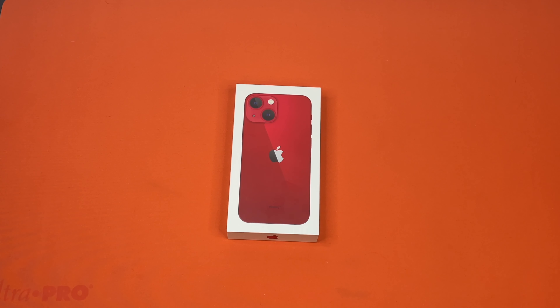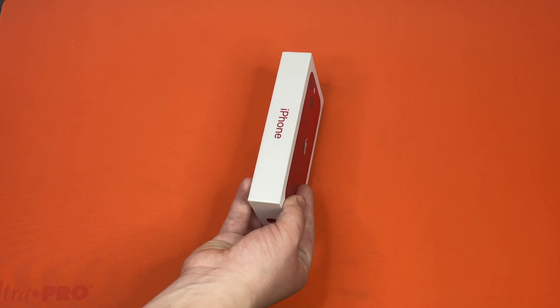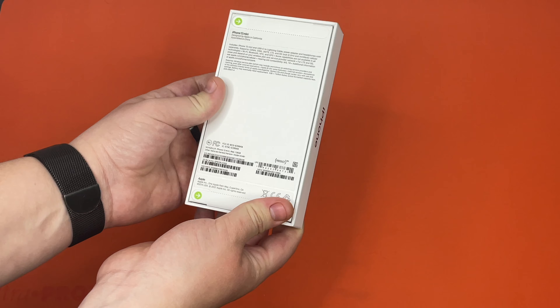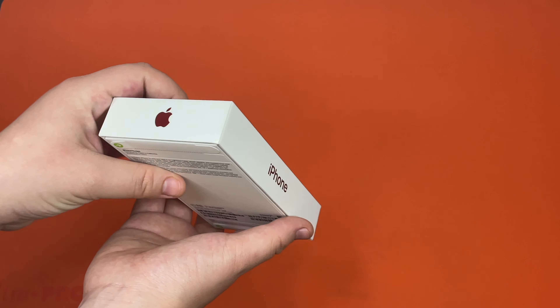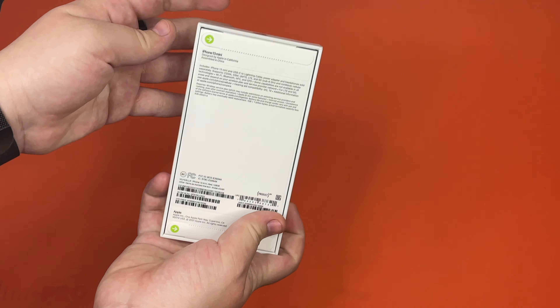Hello, this is Tachibono Corporation coming at you with another unboxing video, and today we have the iPhone 13 mini. You guys get a good look at the box. Let's get into it.